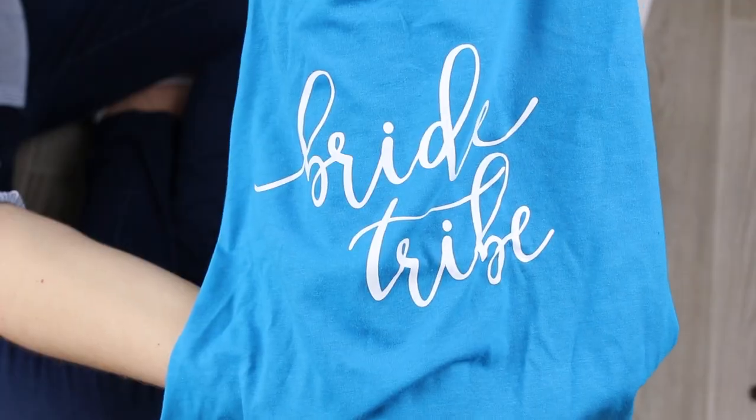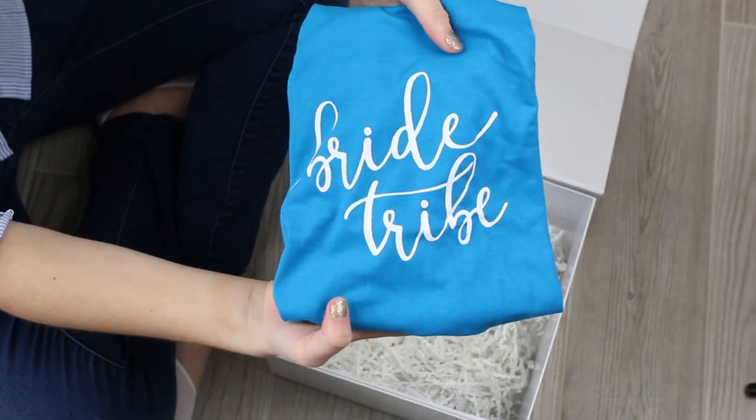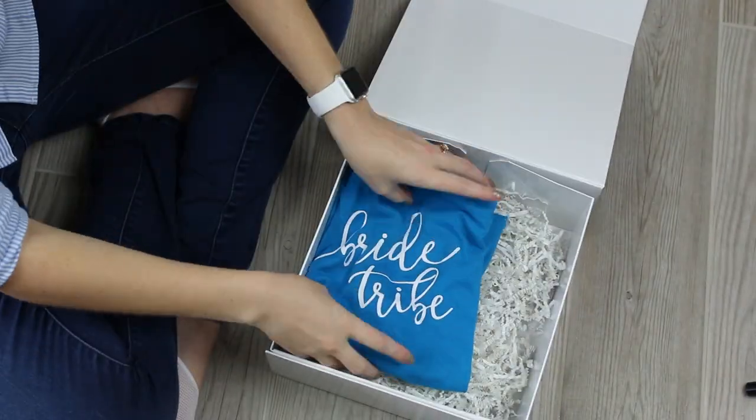I got these cute Bride Tribe shirts from Etsy. I love how cute they are, and they also have a bunch of colors to choose from.